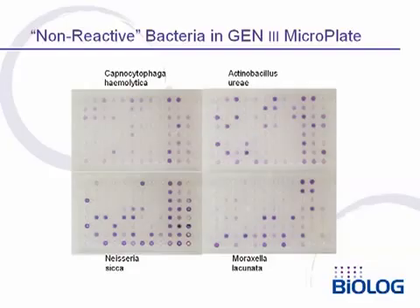Even so-called non-reactive bacteria give clear positive reaction patterns and very good identifications in the Biolog Gen3 panel. Here we show some examples of Capnocytophaga, Neisseria, Actinobacillus, and Moraxella.